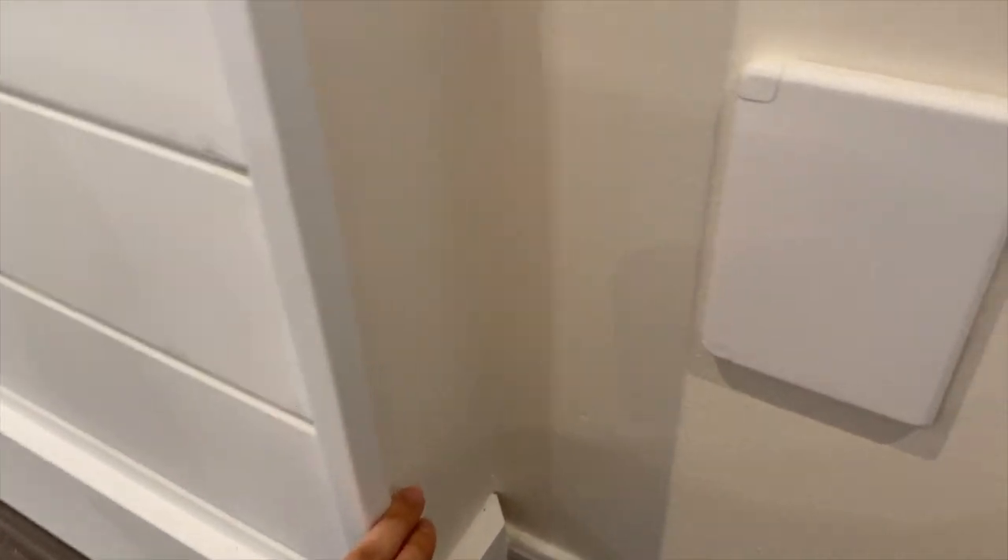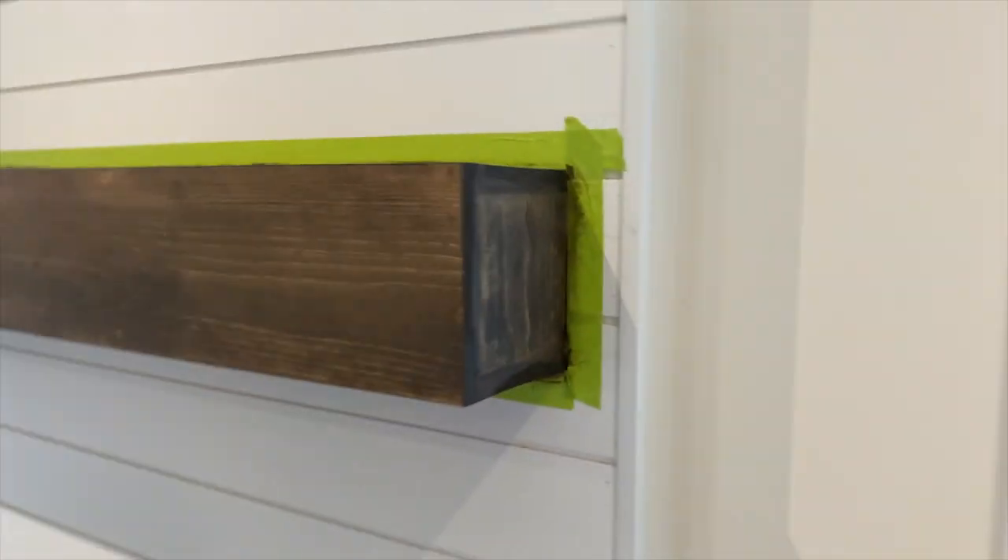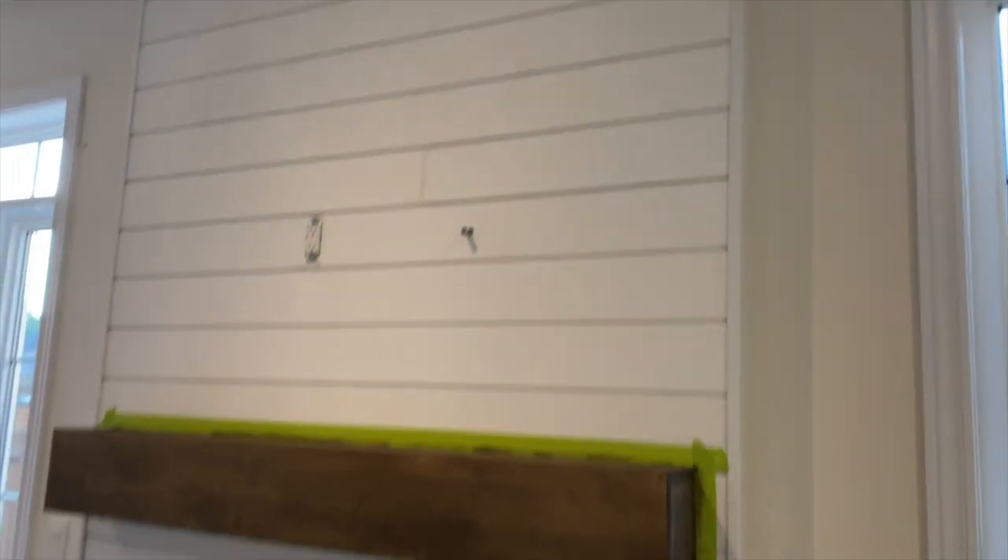Basically these corner pieces didn't work — it pushed it out and just made everything so complicated. So if this fireplace was any deeper — I think it's only three inches deep — then we totally would have done it. But we just made a decision that it just wasn't worthwhile. So that's why we didn't do it, and you definitely do not notice.